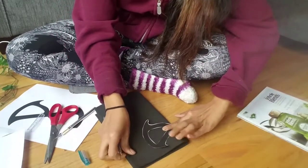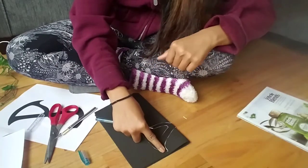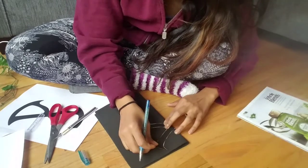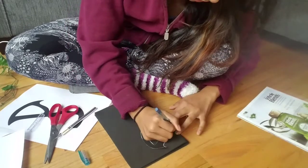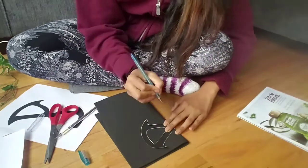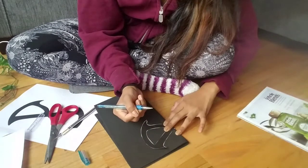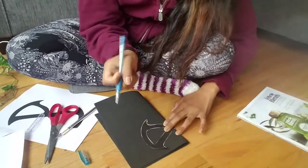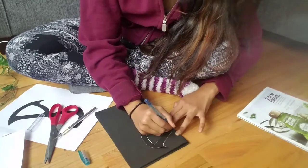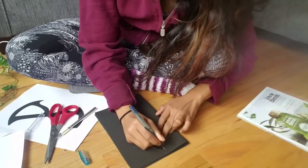We are folding it over because we want each of the two sides to be exactly the same. You just take your pen and trace. Push a little bit harder on the piece of paper so that it makes an indentation, because it's black and this is a blue pen — it's really not going to show up very well. So push on it to make an indentation so you know where to cut.